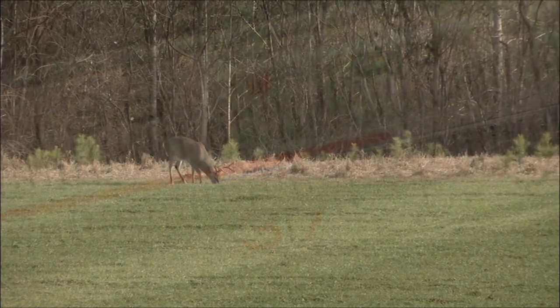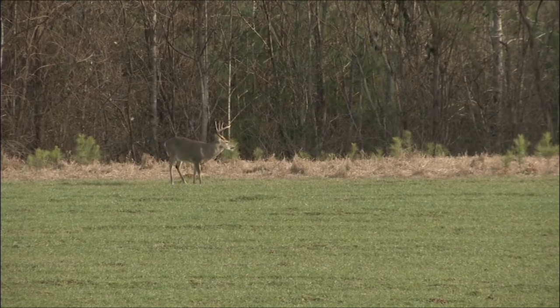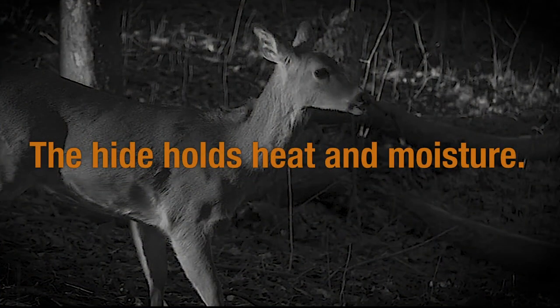If you live in a warm climate like Alabama, where the weather is warmer than ideal for cooling a deer carcass, you should remove the hide as soon as possible to allow the carcass to begin cooling. The hide holds heat and moisture.